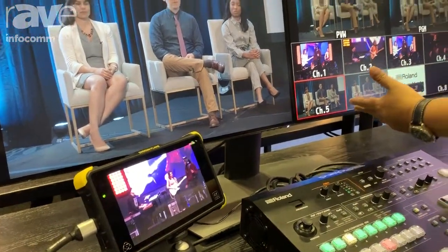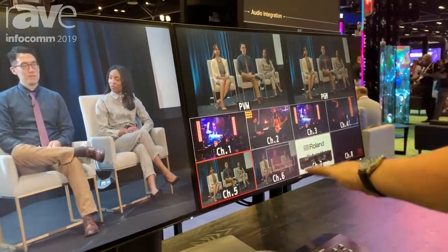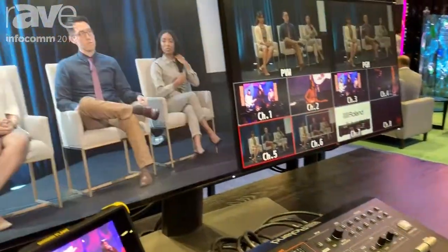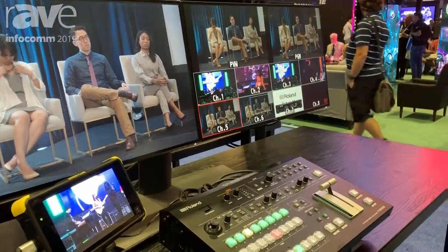For example, we're looking at channel number five, sharing it to channel number six, and we've assigned this frame for that camera. As you can see, it's a little bit more focused and zoomed in, but it keeps it nice and crisp — so you can potentially populate all eight channels virtually.